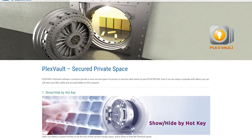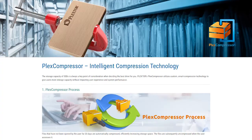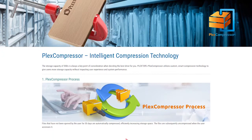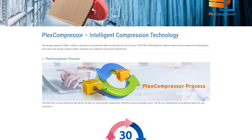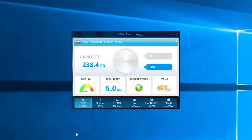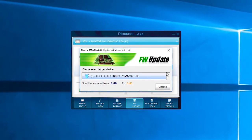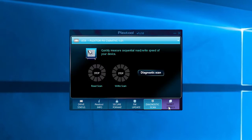Besides that, we also have PlexVault software, which encrypts and secures data on the system's drive, and PlexCompressor software, which compresses saved data on the fly so you can get a little bit of extra space on your drive. To top everything off, Plextor also has their own SSD software called PlexTools, where you can update its firmware, look at some basic information about the drive, and check its health status.